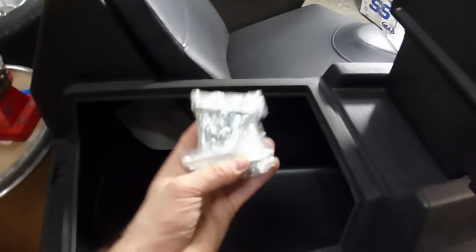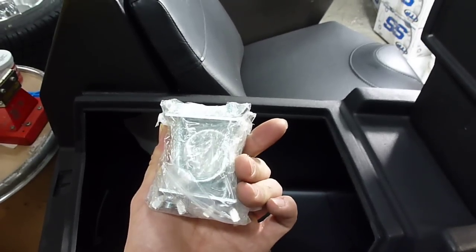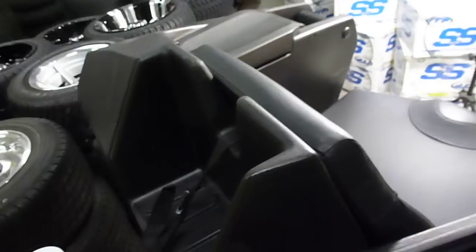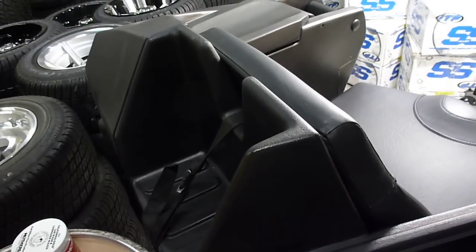Plenty of space inside. It comes with the hardware so you can hard mount it — it comes with the U-bolts so you know it's not going anywhere. And there's that space for the gas can, which is a really nice addition.